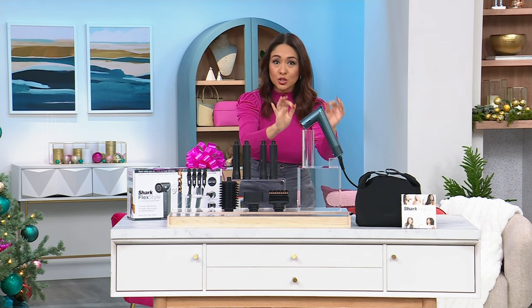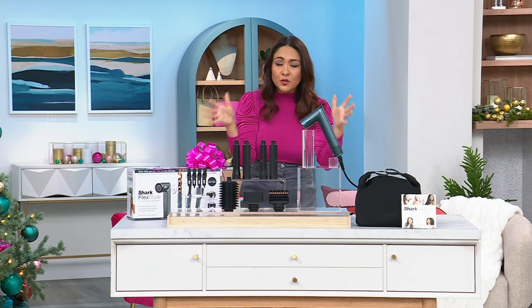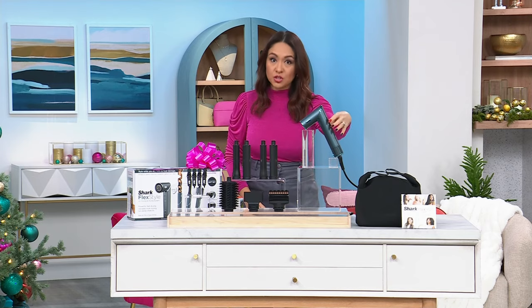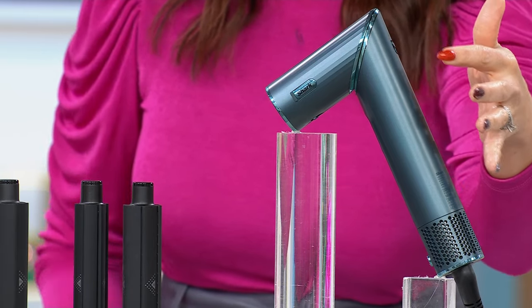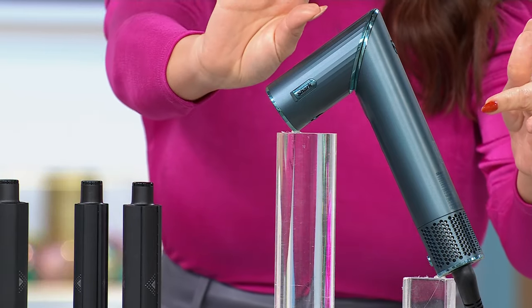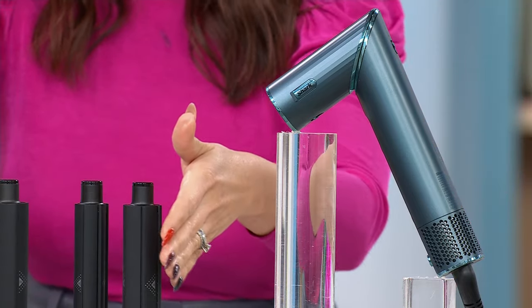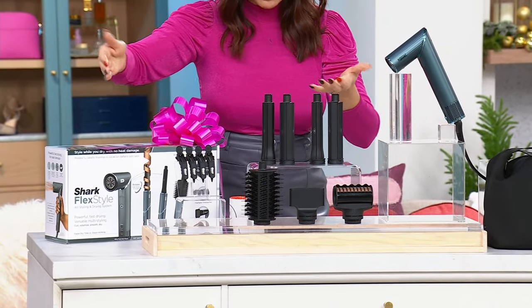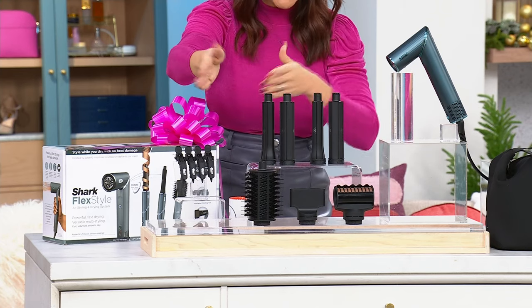It comes to us from Shark. This is the biggest bundle — everything you want to do with your hair is right here. The first thing you're going to get is the Shark Flex Style. This is your blow dryer, but just a little twist of your wrist and it converts over to your curling iron. Instead of buying curling irons with all these different sized barrels, you're going to get two different sized barrels, and you'll be able to curl forwards, left, or right.